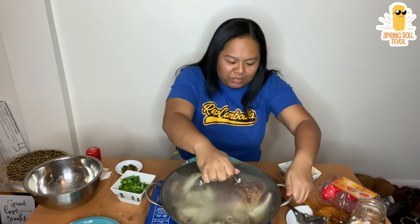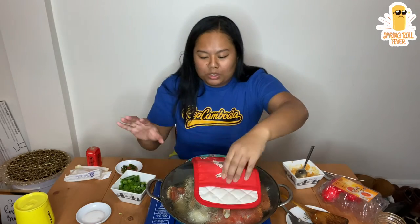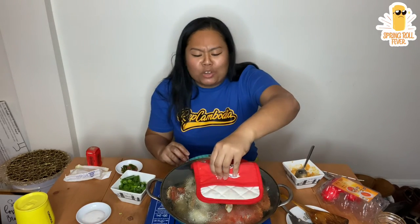Alright, we're going to cover this for about five minutes. Now that this has been cooking, we're going to open it and see what's going on here. Look at that — it's pretty much cooked.